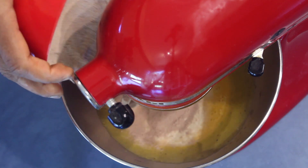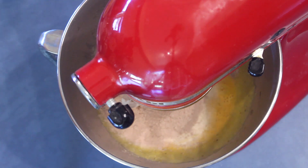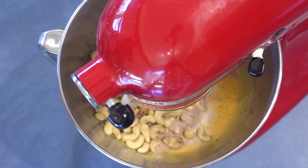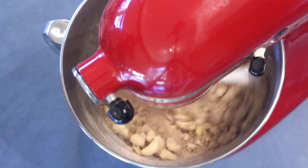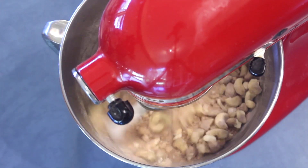Add the roasted semolina and the roasted rice flour — I'm using red rice flour but you can use the white one, though this will give a slightly darker color. Add the cashew nuts and mix well. Then add one and a half teaspoons of baking powder.